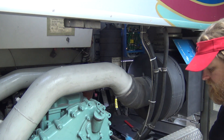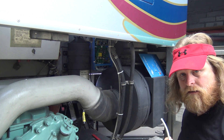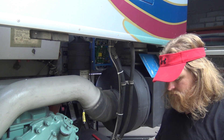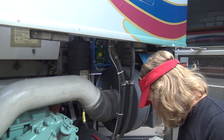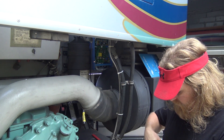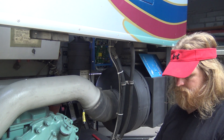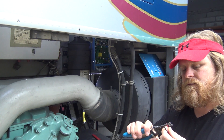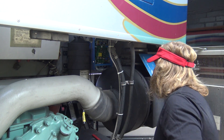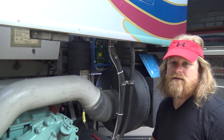For this trickle charger, let's take a piece of this marine cable here and strip it down — one black and one red for positive and negative. The size of the terminals they give us on this is pretty small. I don't know if it'll fit in there, let me check and show you.